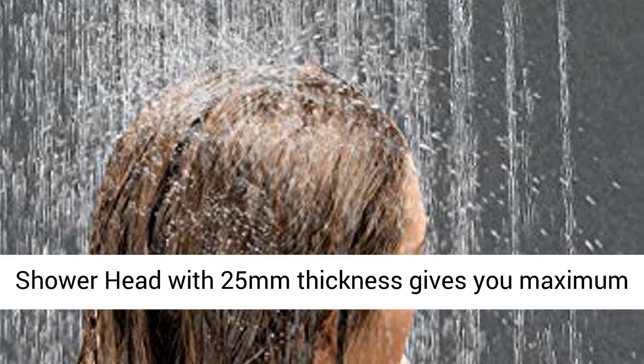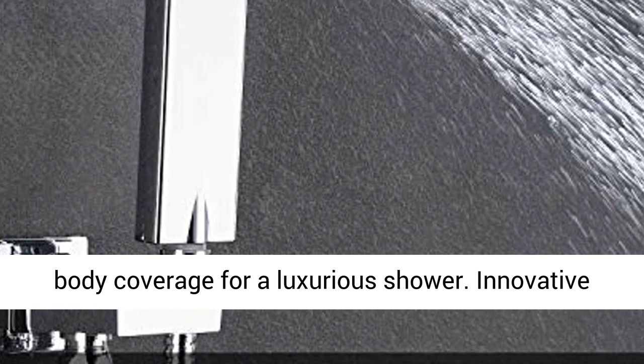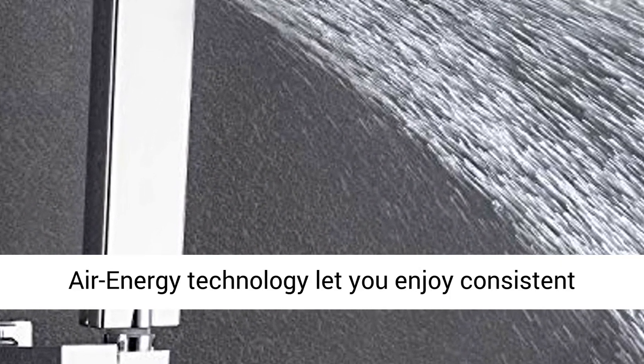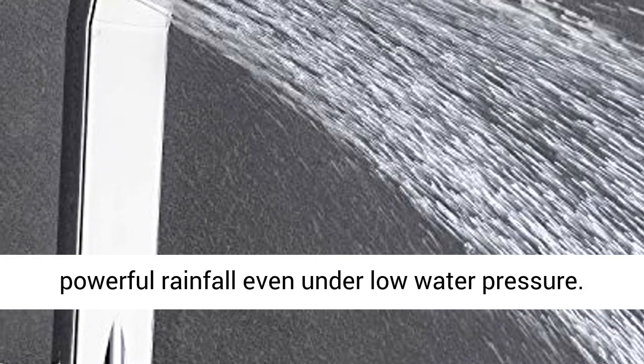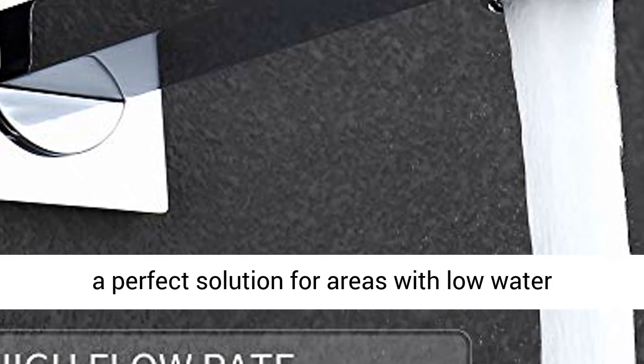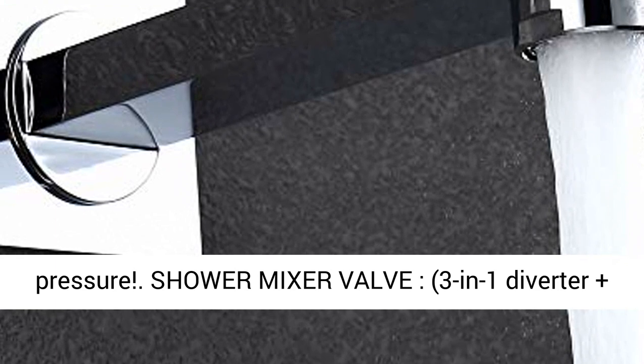Large thin high-pressure flow shower head: 10-inch adjustable square rainfall shower head with 25mm thickness gives you maximum body coverage for a luxurious shower. Innovative air energy technology lets you enjoy consistent, powerful rainfall even under low water pressure, saving up to 30% on water — a perfect solution for areas with low water pressure.